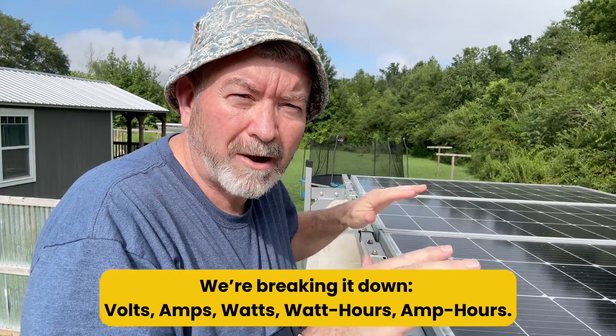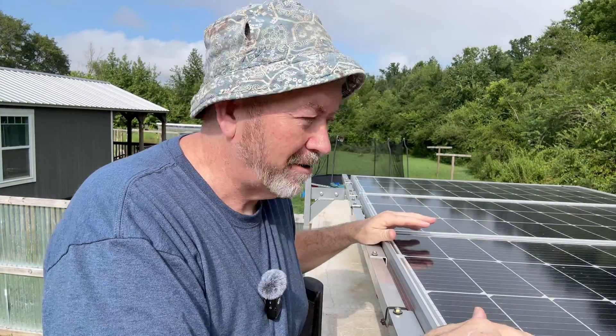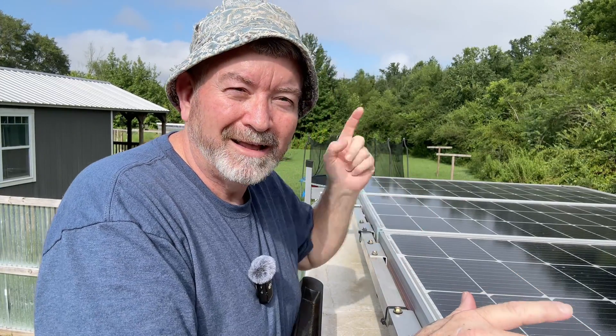Volts, amps, watts, watt hours, amp hours — what they are, how they work together, and why they matter. I'll be using my own solar setup right here on my cargo trailer camper to help bring it all home. Let's get into it.